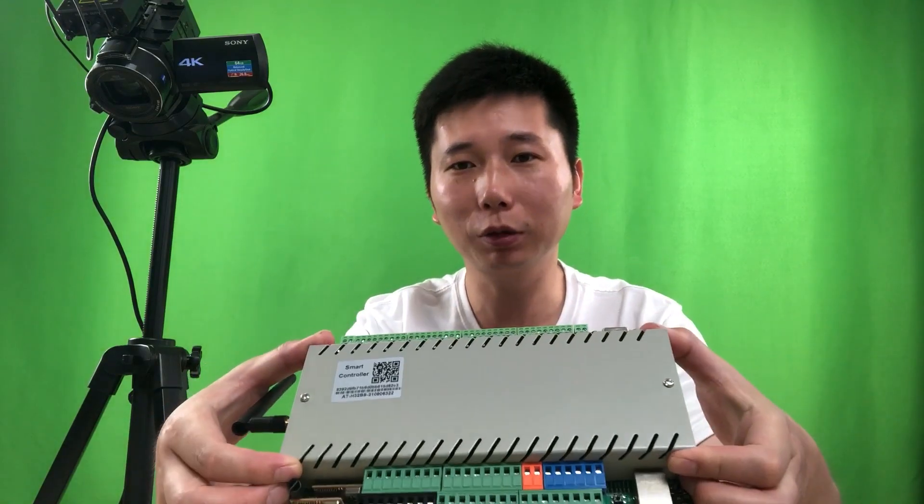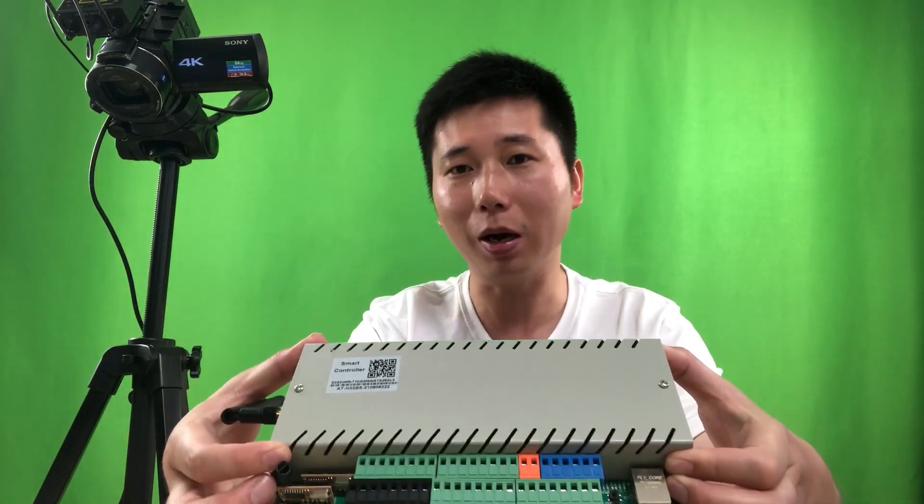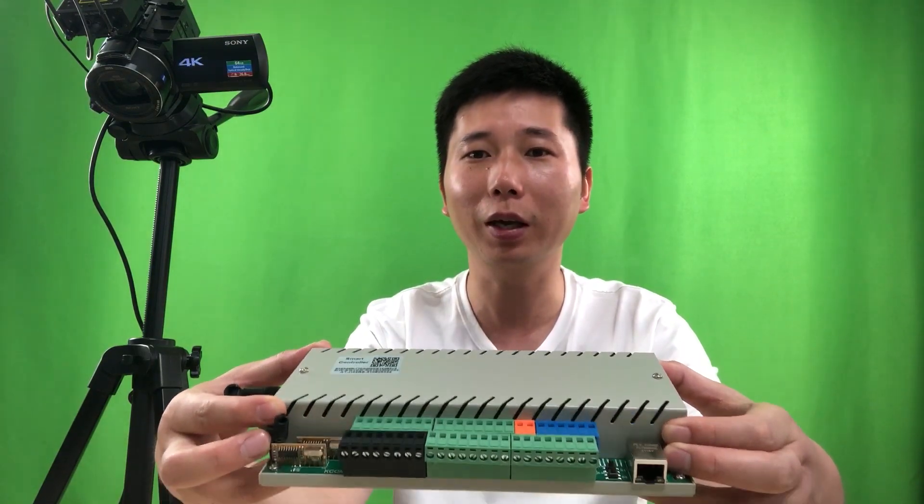Hello everyone, this is KinkoonLT. Today I will make some videos about the H32BS controller because it's very powerful. I will begin making some videos explaining the details so that maybe some functions you can use for your project. This is the first video — I will show you the hardware details. Let's begin.